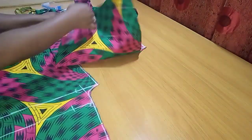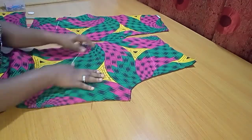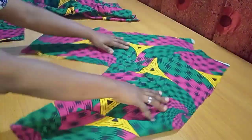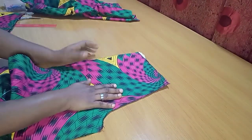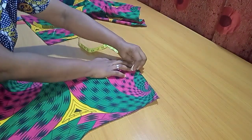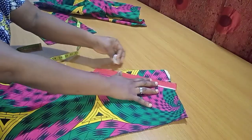I'll now sew the crotch for both the back and the front piece. The back crotch seam will be loosened later to insert a zipper. Concentrating on the front now, I'll indicate the pocket line — moving inward by 2.5 inches, with the pocket opening being 7 inches long: 2.5 inches by 7 inches.